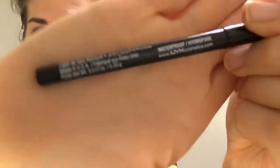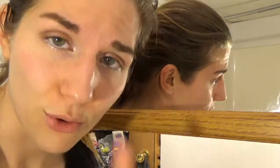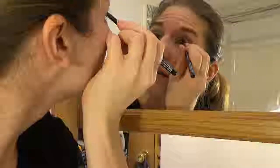Now I'm going to take the NYX eyeliner in black and I'm going to tightline the upper waterline. Whenever I tightline, I usually go about three quarters of the way over — I usually don't line all the way to the inner corner, it's just not comfortable for me. And that's that, both eyes.